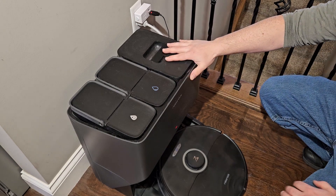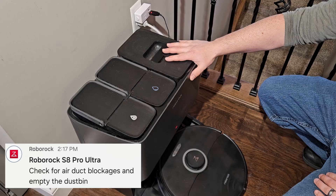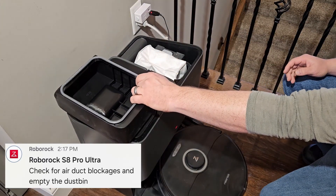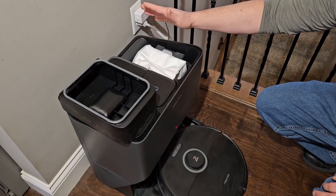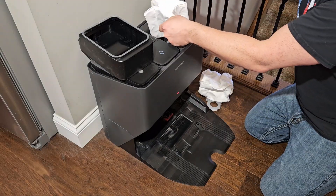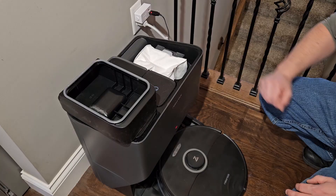I'm going to give you a quick tutorial on how to fix your Roborock vacuum if you're getting the air duct blockage notification. First thing to do is check the dust bag and see if it is full — pull this off. If it's not full, you probably have a blockage. If it's stuffed full, absolutely to the max, just pull the bag out and replace it with a new one — a really simple fix. Otherwise, I'm going to show you how to fix it if the bag is not full.